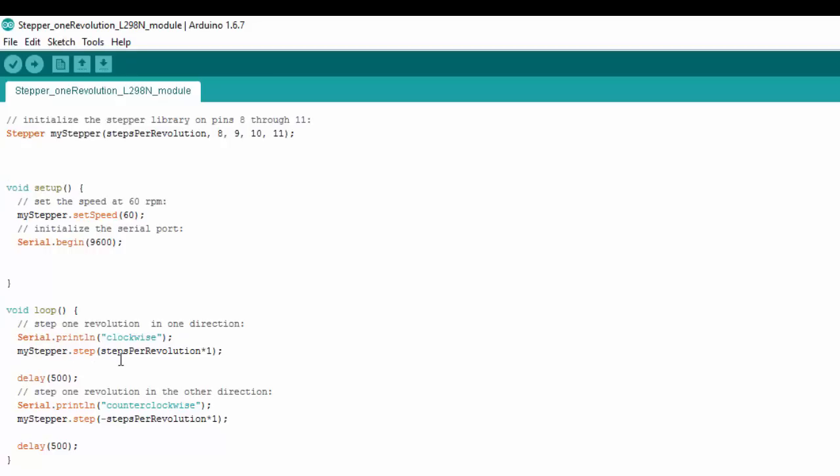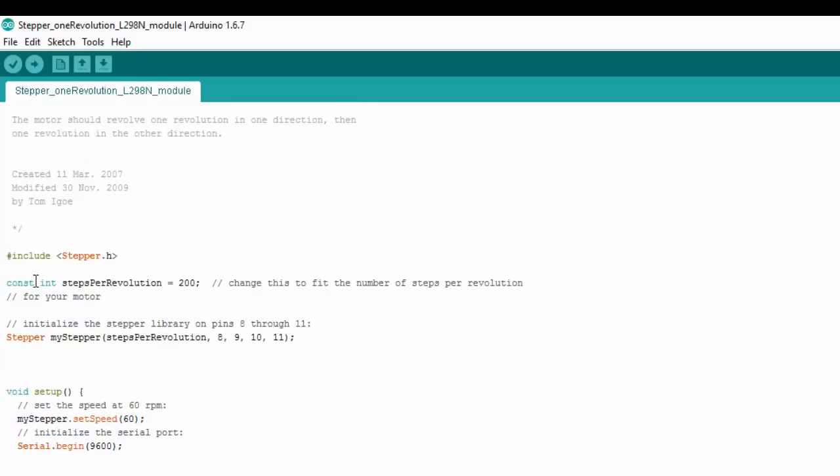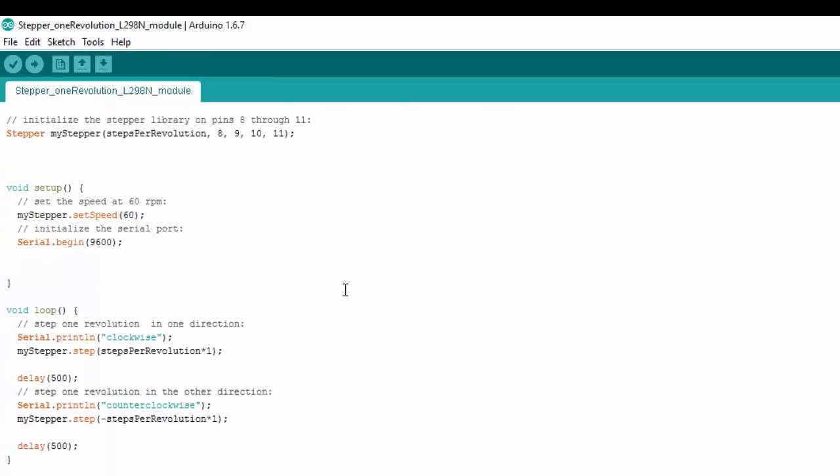Within the step function we use a variable called steps_per_revolution. This is a constant integer — it won't change throughout the code — and it's set to 200. You would change this depending on the number of steps on your stepper motor; for example, if it's a 48-step motor you'd put 48 here. In my case it's 200 steps. In the video demo I multiplied it by two or four, giving 400 steps, which equals two revolutions.